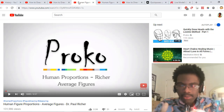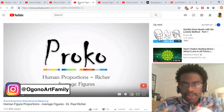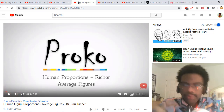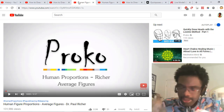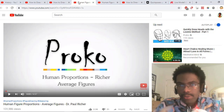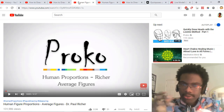Another thing I'd recommend is understanding human proportions — the differences between cranial units and head units. In the mannequin tutorial, Alfonso Dunn talks about the eight-head figure. Proko goes into more detail for the eight-head figure and also for the cranial unit when it comes to proportions. So if you know the eight-head figure from Alfonso Dunn's Mastering the Mannequin, you'll have a much finer understanding when you watch Proko, because it goes into a lot more detail and it won't be overwhelming since you already have knowledge of proportions.